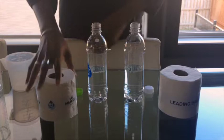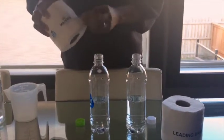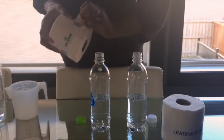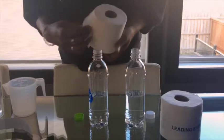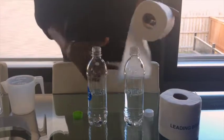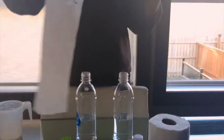Now I need equal amounts of toilet paper. This is the Majesta Soft Easy Flush — one, two, three, four, five sheets we'll use.